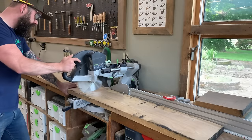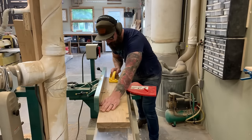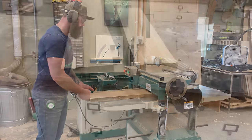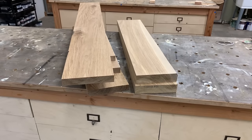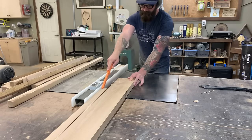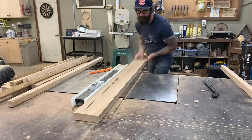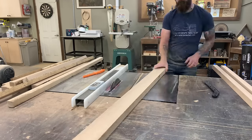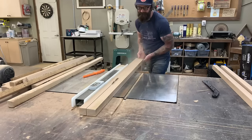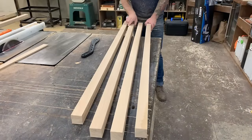We have got a lot to cover in this video so I'm going to try and condense it down to be as quick and simple as possible. The first thing you're going to want to do is mill up a bunch of stock wood. For this build we are doing the entire cabinet out of solid white oak with just a little bit of white oak ply, starting by milling down a bunch of eight-quarter white oak.